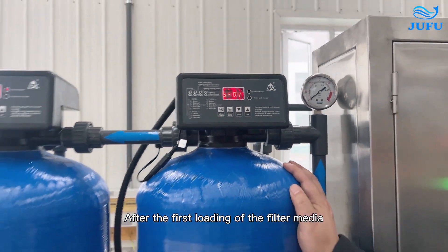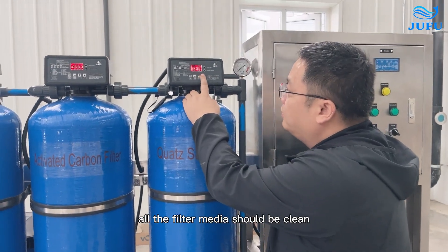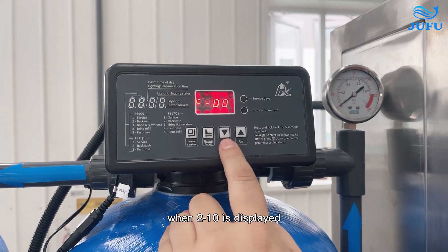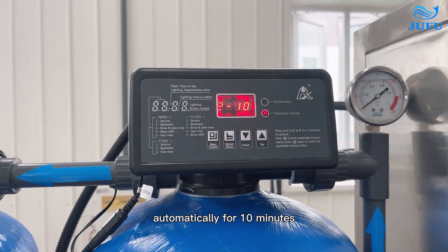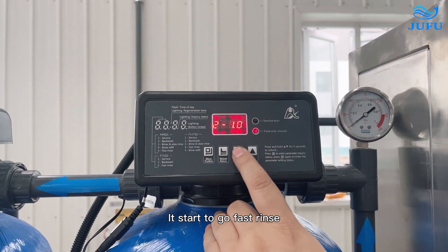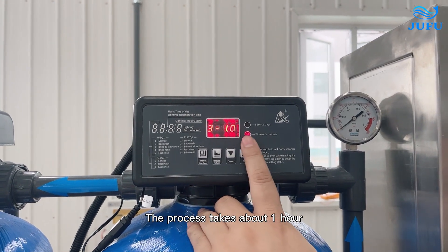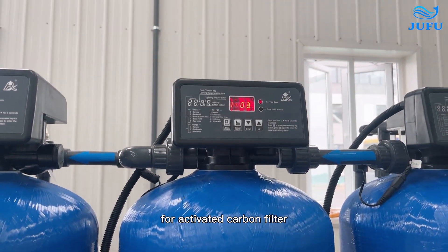After the first loading of the filter media, a full backwash and fast rinse of the filter media should be done — all the filter media should be clean. Press the middle button and press again. When 2-10 is displayed, press to run backwashing automatically for 10 minutes. Press to display 3-10 to start fast rinse. The fast rinse and backwash process needs to run several cycles until all the filter media is clean. The process takes about 1 hour. The same flushing process applies to the activated carbon filter.